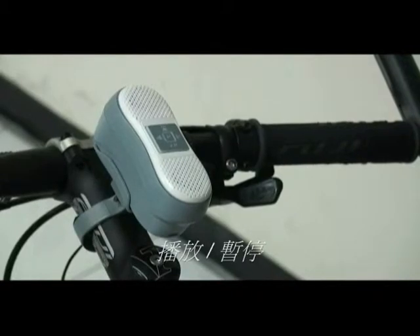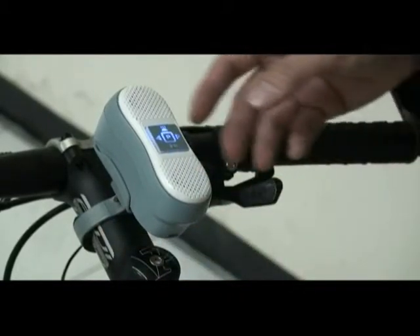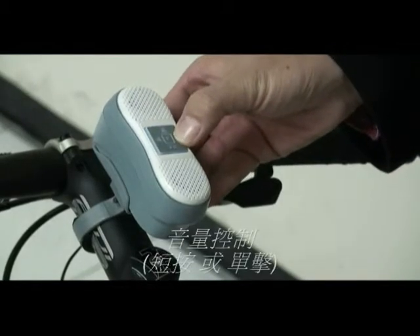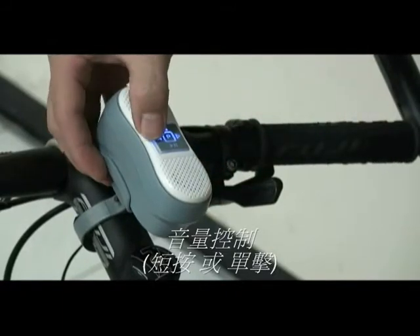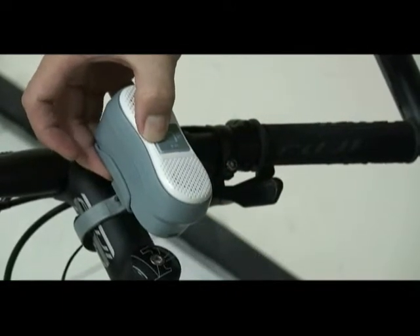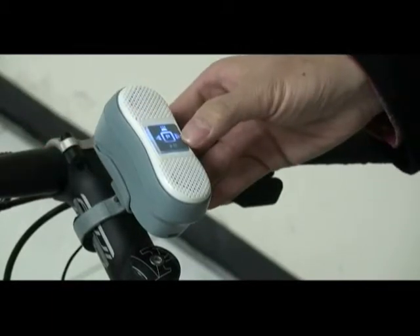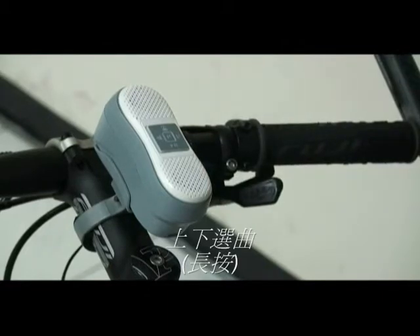After pairing, you may enjoy your music on the K220. It has volume control by single-clicking the button, for volume up and volume down. You may even skip tracks by holding the up or down button, to change to the next track or go backward.